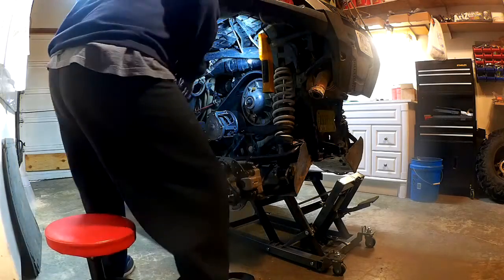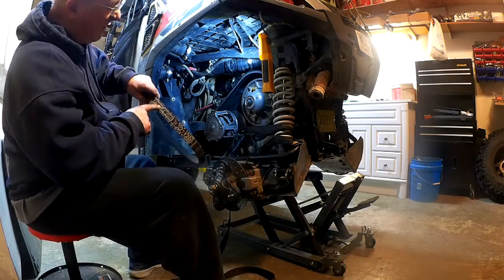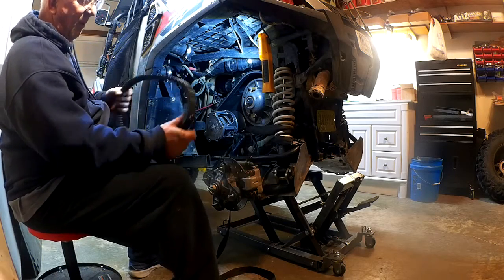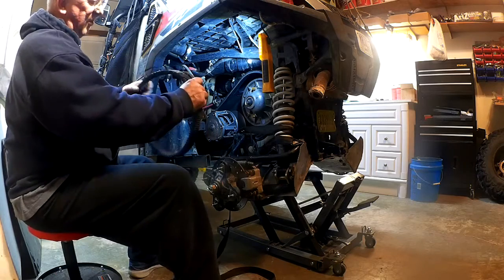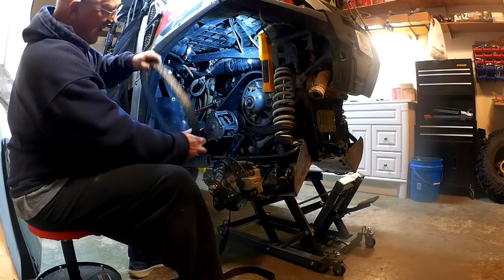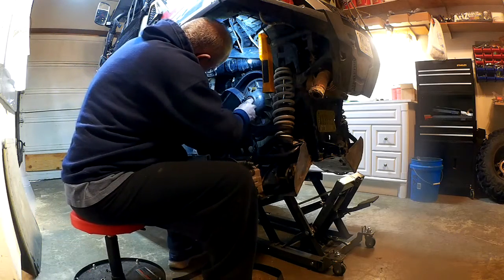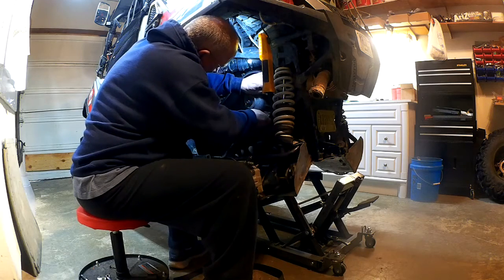The rule of thumb with Polaris belts is these are not one-way belts, but if you put it on where 'Polaris' is pointing a certain way, that's the way you always take it on and off. The rule of thumb is: if it says Polaris, that's the way it goes on. Get it around the driven and then work it onto the secondary clutch.